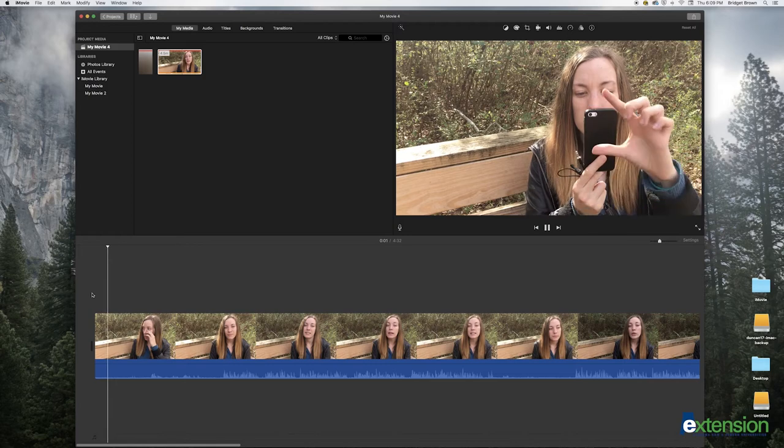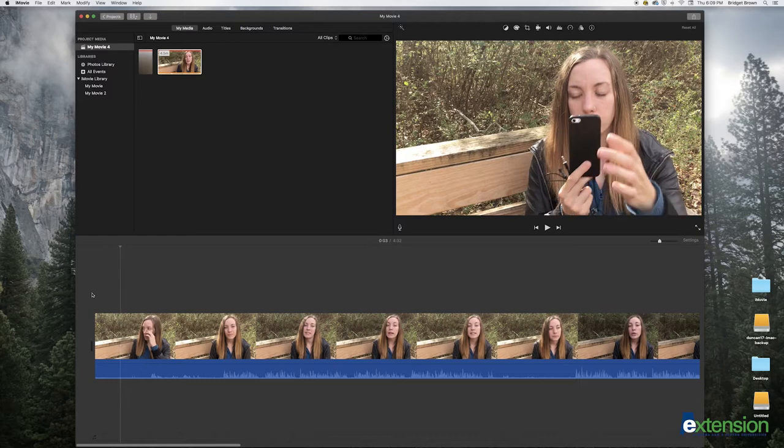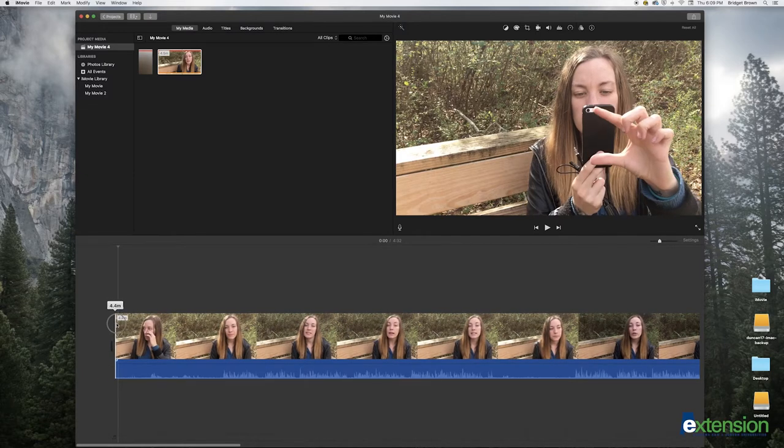Stop when you see the hands clap. Now use the left and right arrow keys to find the exact spot the hands meet. Hover your mouse over the beginning of the clip until an arrow appears. Click and drag the clip to the playhead where the hands meet. The clip will snap into place.